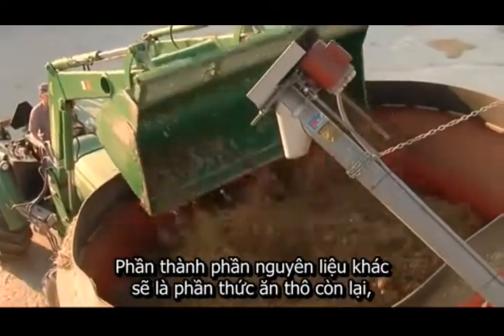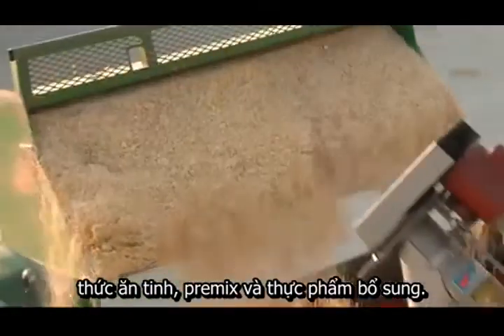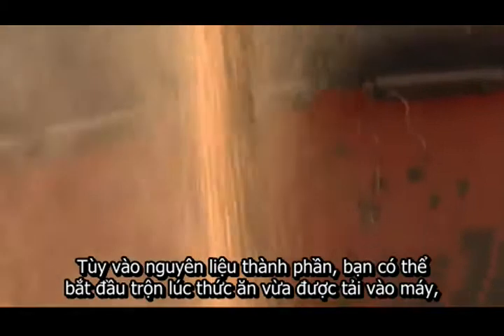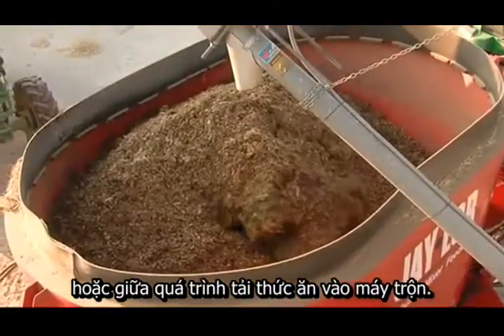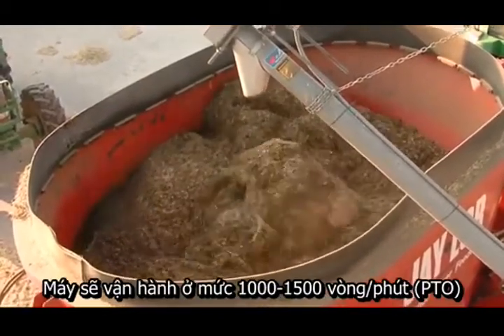The rest of the ingredients will be the remaining forages, your concentrates, pre-mix, and any feed additives. Monitor your mix carefully to make sure you're not over-mixing. Depending on your ingredients, you'll be either starting the mixer as you start to load, or starting it halfway through the load. You'll be operating at about 1,000 to 1,500 RPM.